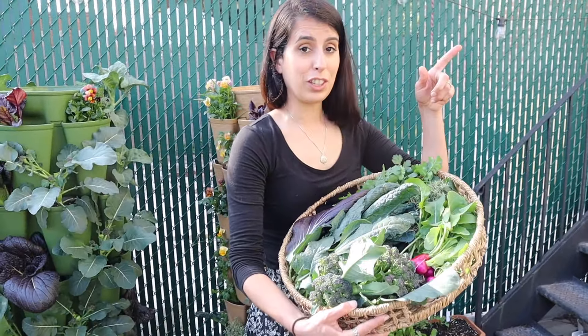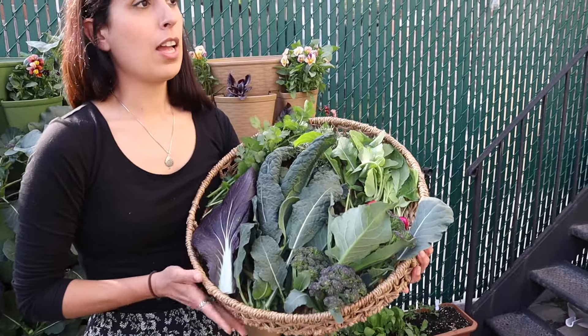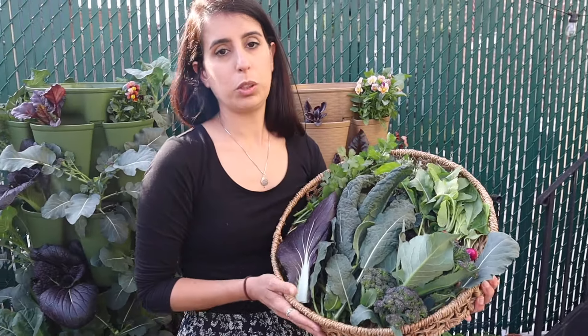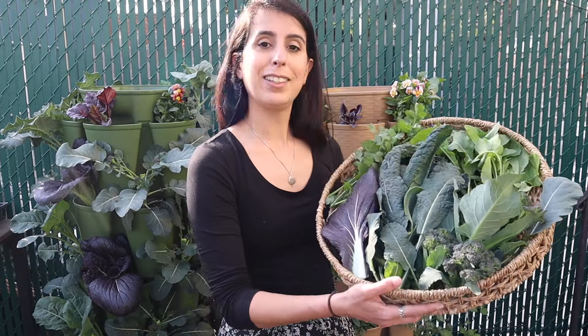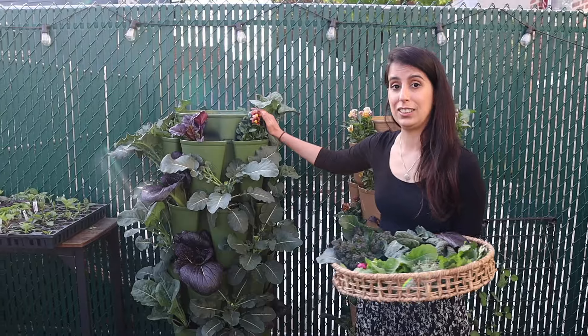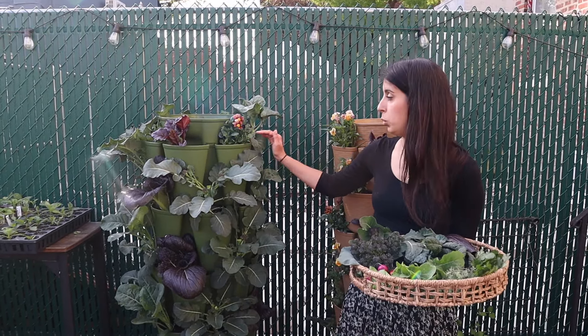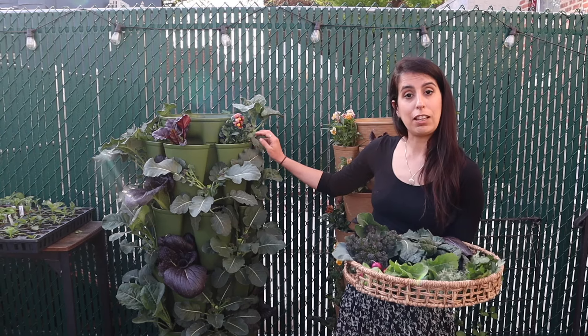I was going to harvest some more things from the leaf Green Stock up there, but I think this is plenty for the next few days, so I'm going to stop here. Here we have it — a nice little garden harvest at the beginning of May, just a start! I'm really excited to set up another Green Stock full of peppers. I got one more of the original and I'm going to plant all five tiers with peppers I've started from seed, which I should be doing in the next coming week.